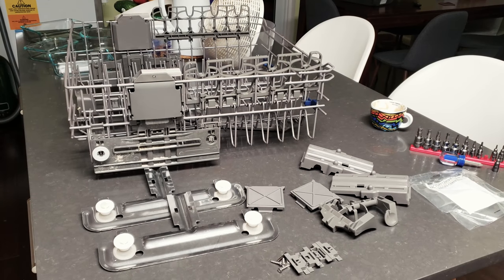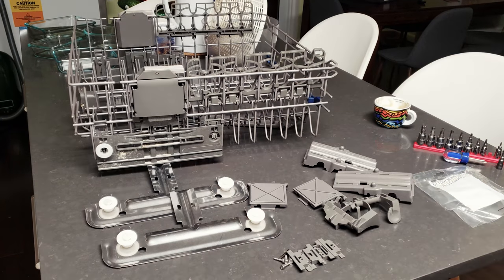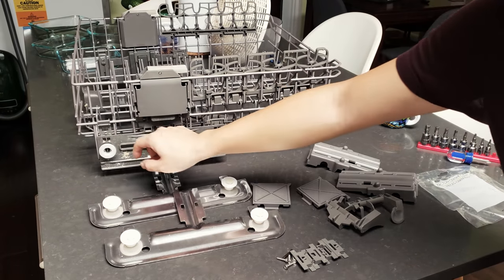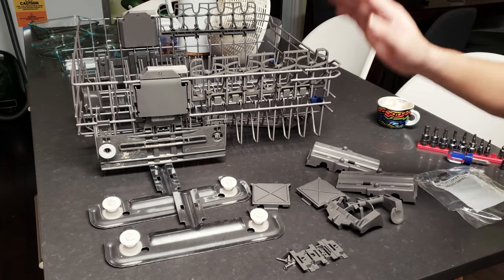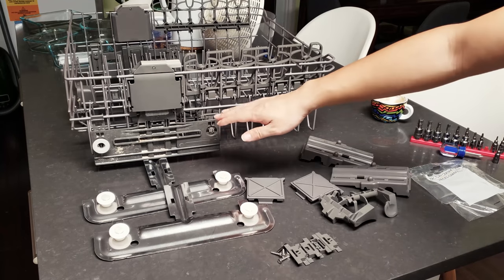Hello everyone. In this video I'm going to show you how to replace the broken rail system in Whirlpool dishwashers. As you can see, the rail on my top rack actually just totally fell off. They make a new replacement, however it looks very different from the original plastic one.